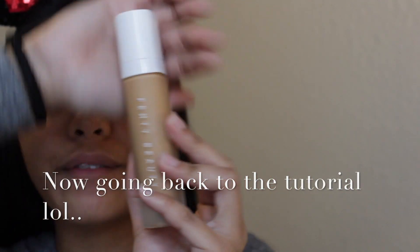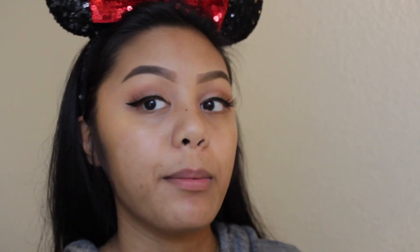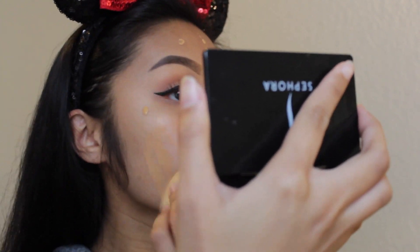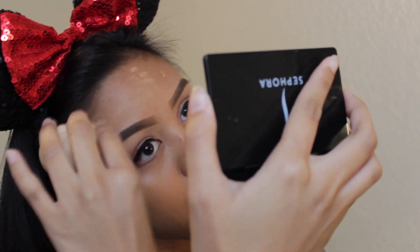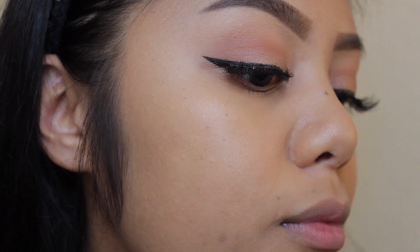We are going to be using the Fenty Beauty foundation and I'm in shade 310 — it's like my perfect shade. I love this foundation, it's so soft, so flawless, and you can never go wrong with it. I'm going to put this all over my face and then use a beauty blender. Just a heads up — a little bit goes a long way; it's very full coverage. I'm going to blend it all out with my beauty blender.